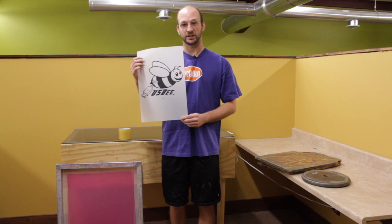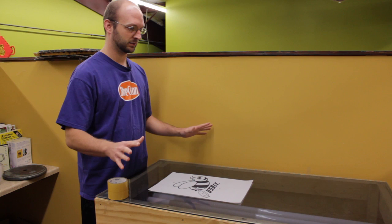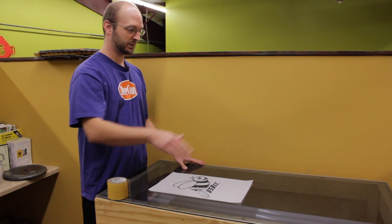What we're going to be doing is using our homemade light table here. You can build one just like it — it's basically a frame with some fluorescent bulbs inside, all covered with a piece of glass.